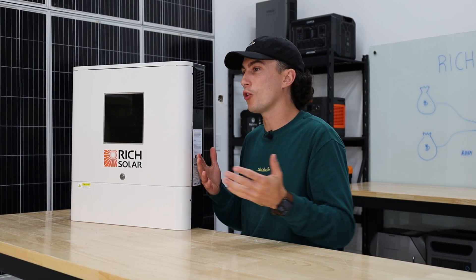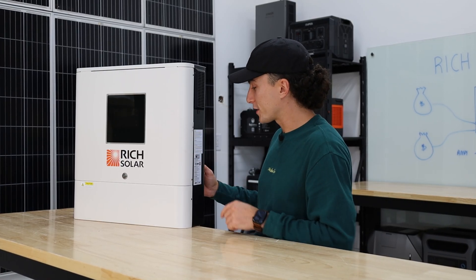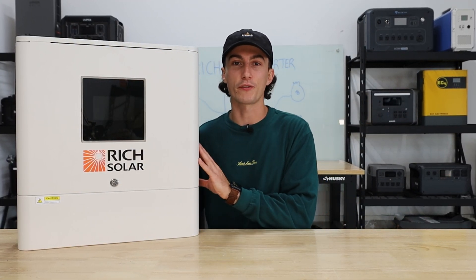When it comes to inverters, I think we can all agree that for the most part, all we really want is simplicity. The RGB lights are cute, but is it easy to work with? Today we're going to share our experience with the Rich Solar RS-H6548S, but first we're going to jump into a super quick 60-second spec teardown to get everybody up to speed on this inverter.